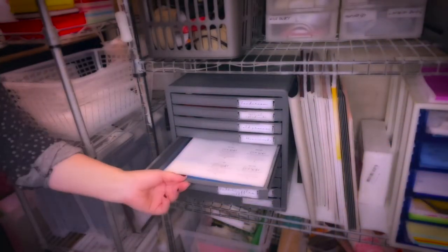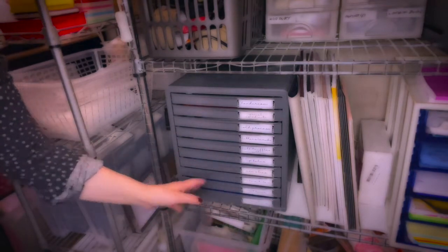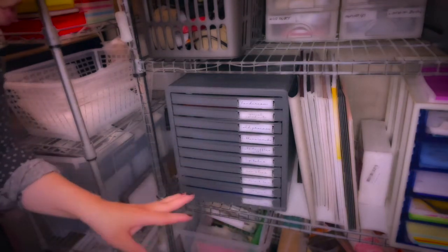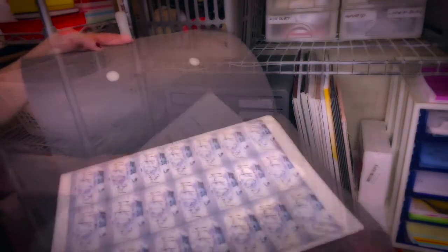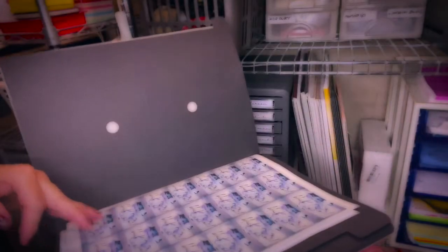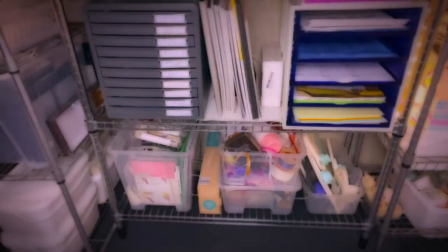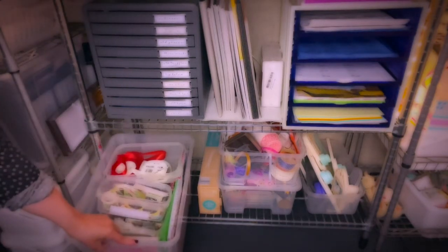Here are the labels organized by category — for example, 'bath truffles' — so I can just open the drawer and have everything ready instead of searching through papers. For the soaps, I made a folder where I have all my soap labels — usually the front label and the back label together — so I don't have to go through a bunch of papers and lose time.